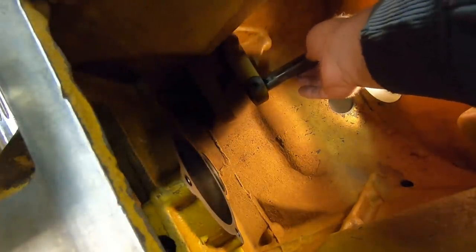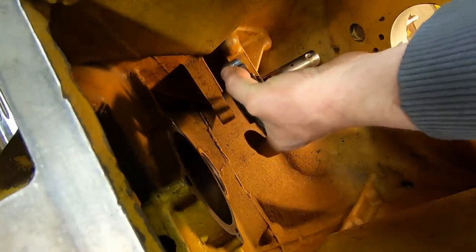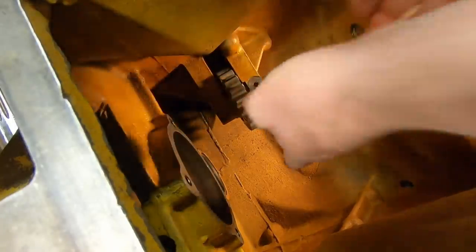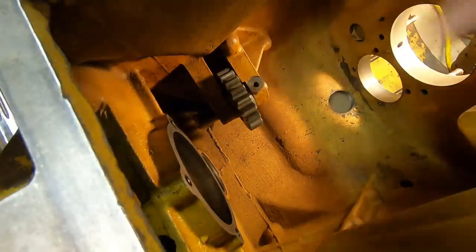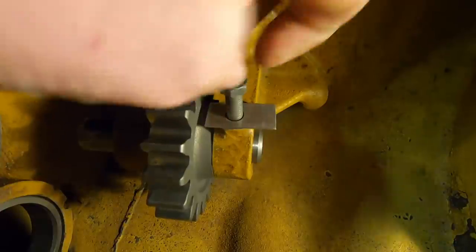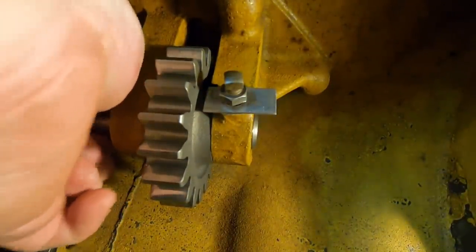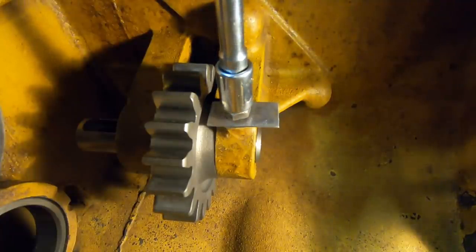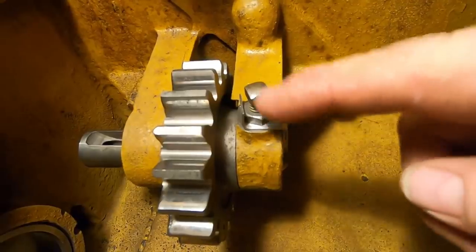Pre-positioning the idler gear shaft, then the gear with the bearing inside goes down and we slide the shaft the rest of the way through. Line up the indentation for the set bolt. Install the set bolt with the new fold-over lock, jiggle the shaft to make sure we're engaged with the recess, tighten it up, cinch the jam nut, and fold the lock.